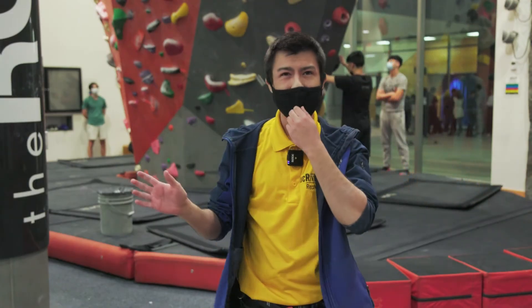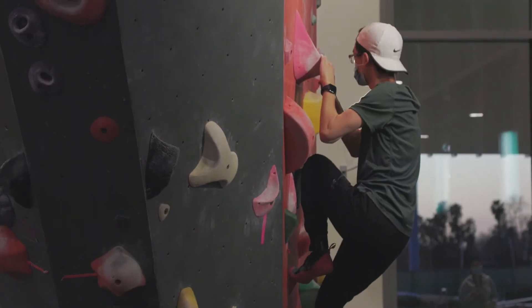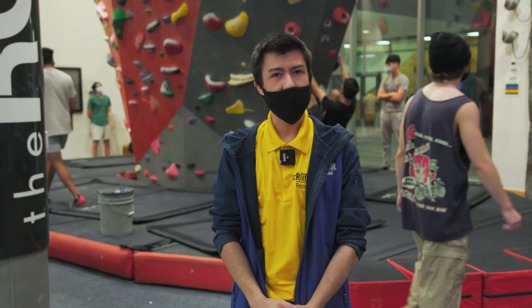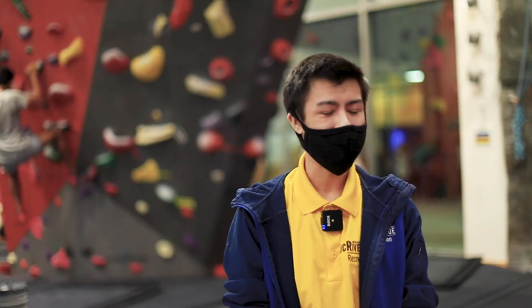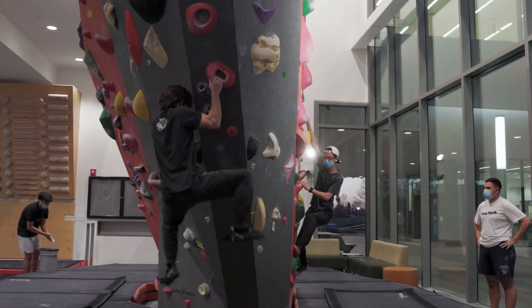Don't let any of this intimidate you. Even though it's intimidating at first, some of these holds are very easy to grab onto and you'll get the hang of it over time. We open at 11 and close with the gym at 11. Come often, hang out with us — we're really fun people here at the ROC.